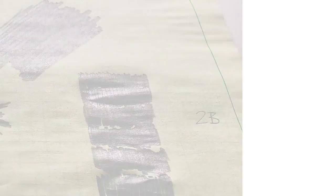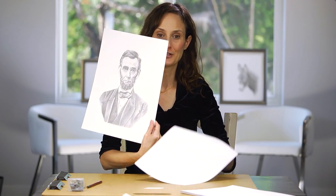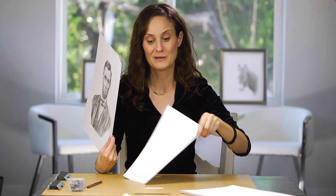You basically need to invest in high-quality artist paper in order to avoid these problems. That's why you want a thicker, sturdier paper and not a thin, floppy, acid-filled paper for your artwork. I hope this helps you out — let me know if you have any questions.